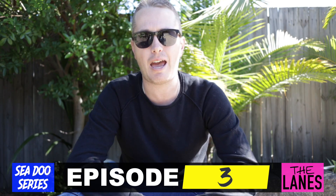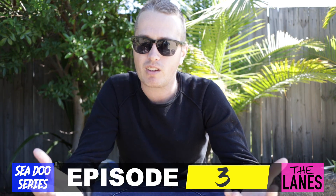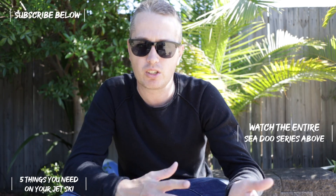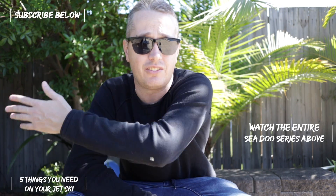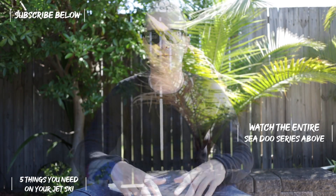Apart from that, these skis are absolutely fantastic for a single rider — I absolutely love it. But that's my review on two adults. Hopefully it's helped. If you have any other questions, drop them below and I'll get back to you. Hit the subscribe button — this is episode 3 and I've got episodes 4 through 10 all on the way. Thanks for watching, we'll see you in the next one.